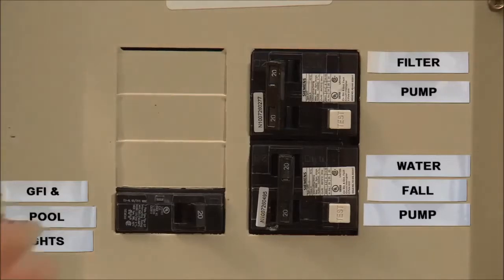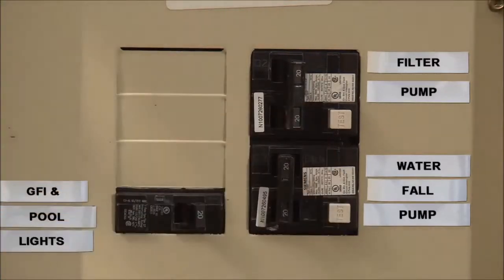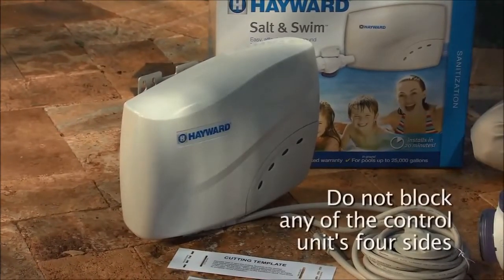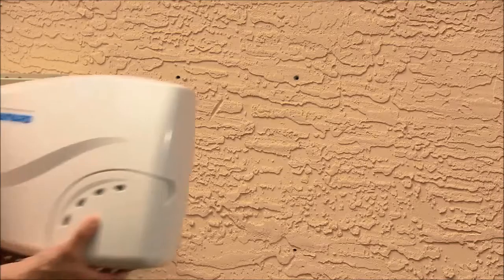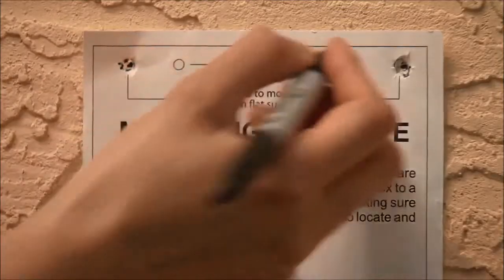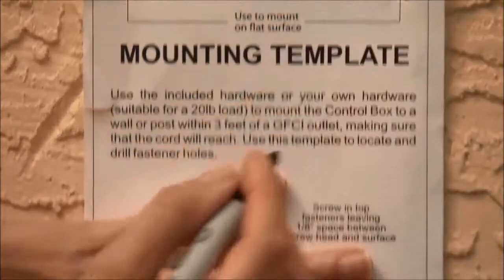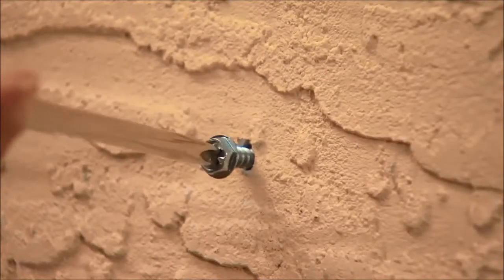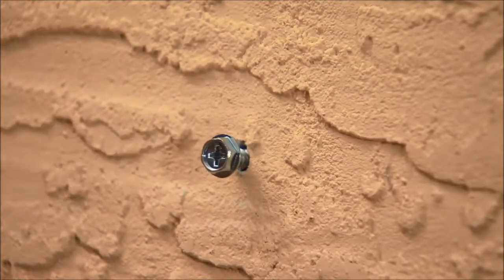Turn off the power to your pool's pump. The control box is housed in a rain-tight enclosure that is suitable for outdoor mounting. Do not block any of the control box's four sides since this could cause the unit to overheat. Mount the control box on a post or a flat surface using the included hardware. Use the included mounting template to locate and drill the fastener holes. Screw in the top fasteners, leaving a space of one-eighth of an inch between the screw head and the surface. Hang the control box on the top fasteners, then screw in the bottom fasteners securely.